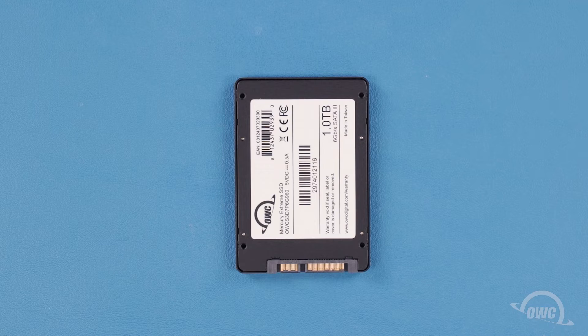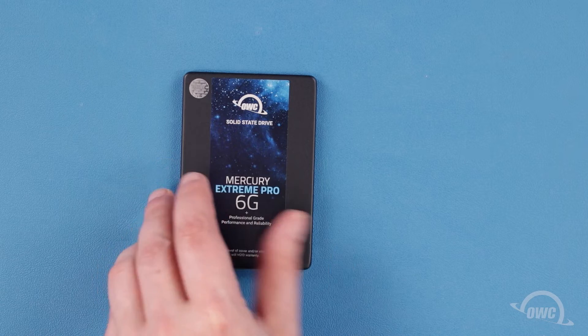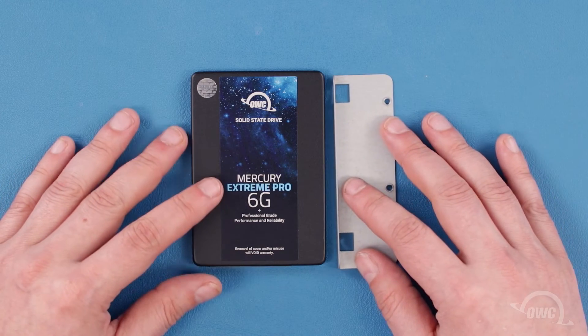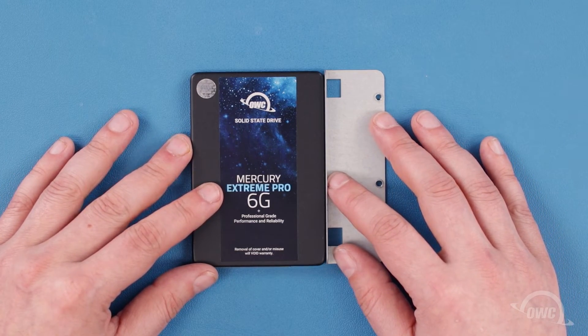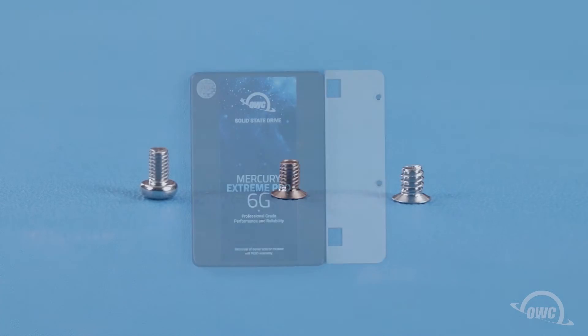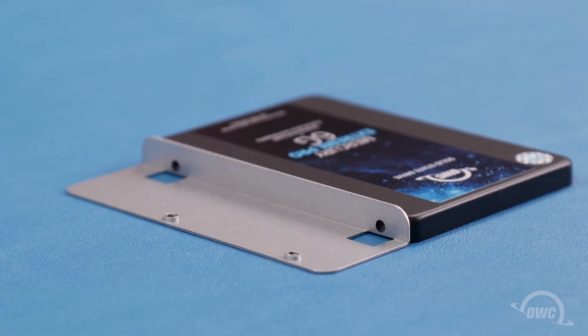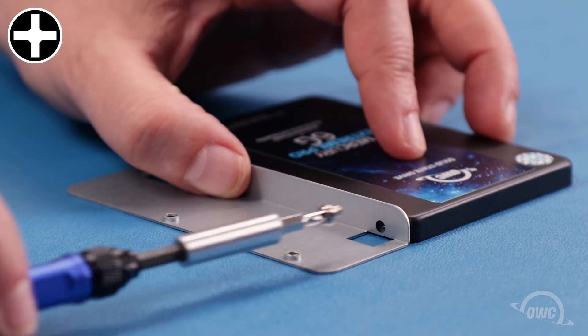The first step is to position the drive so the drive connector is facing you and the drive is laying face up on your work surface. Take one of the included two-and-a-half inch adapter brackets and position it along the right edge of the drive as shown. Then, use two of the rounded top narrow threaded nickel-plated screws that came with the 1U4 to secure the adapter to the drive.